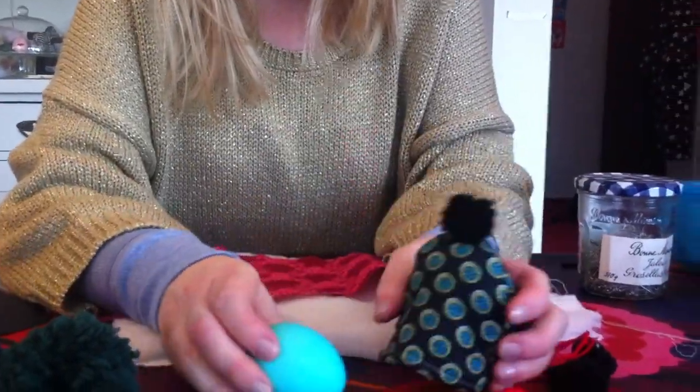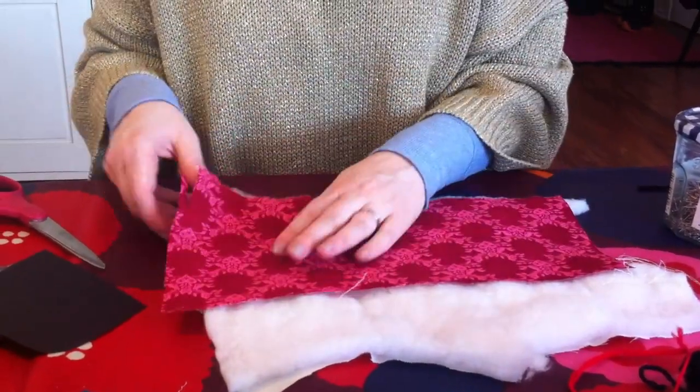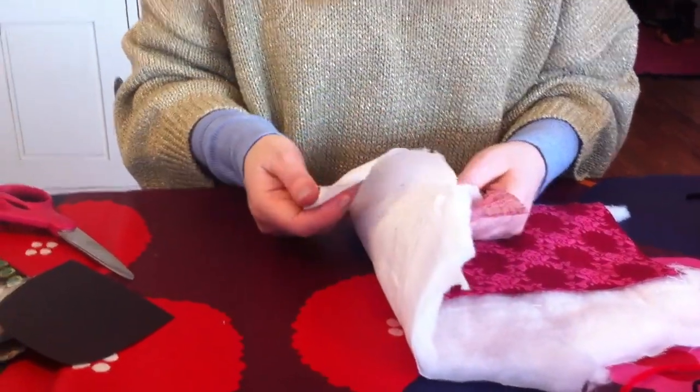We are going to use three layers of fabric: one wadding and on each side a layer of cotton fabric.